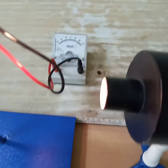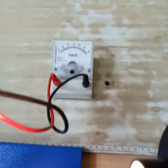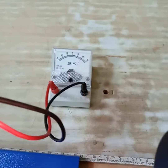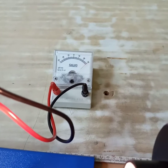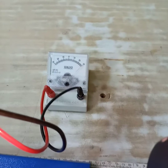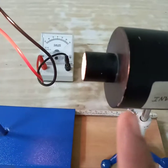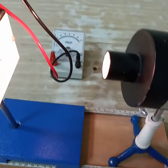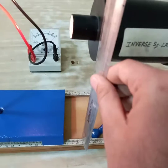First, we will bring the photovoltaic cell close to the lamp to get the maximum current reading on the galvanometer. Then we will measure the distance between the lamp and the photovoltaic cell. You can measure this distance along the bench.